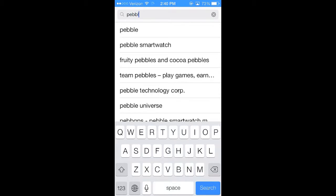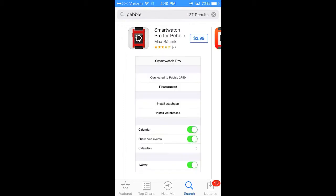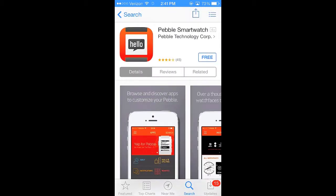First thing you want to do is open up the App Store and type Pebble in the search field. Once that loads up you want to look for the one by Pebble Technology. There's a whole bunch of other ones but make sure to get this one. Then click that free button, install, and you may need to enter your Apple ID and it will download.